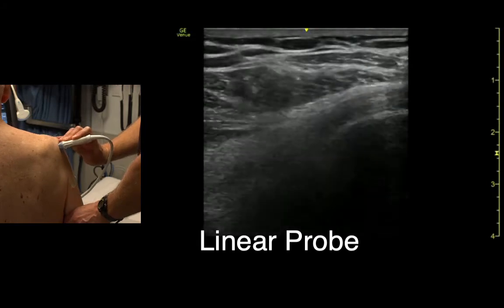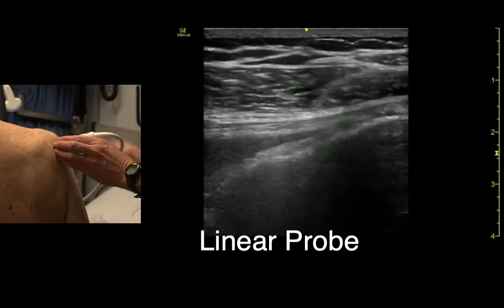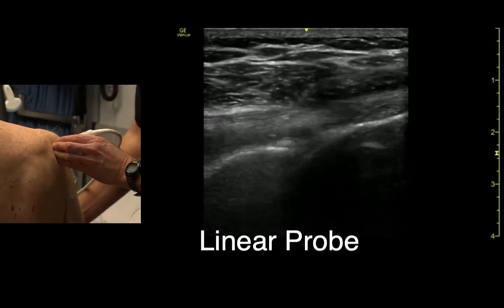It's hard to appreciate the entire joint though with this probe, I think. With a little care we can.